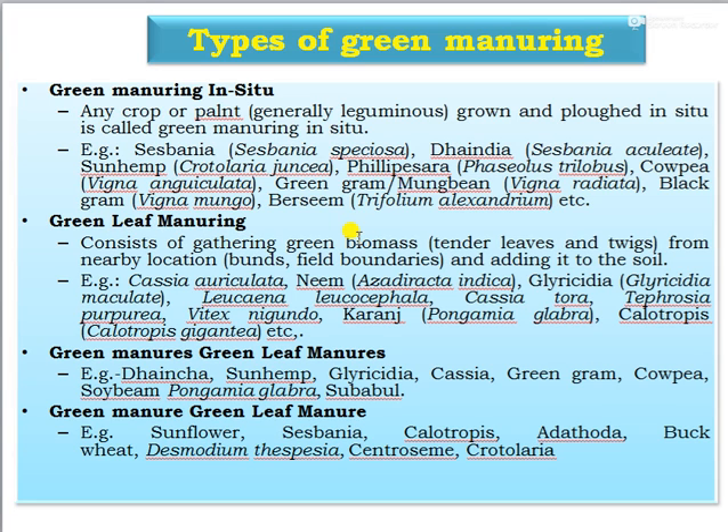Green leaf manure, that is ex situ, consists of gathering green biomass — leaves and twigs — from nearby locations, bunds, field boundaries, or wasteland and adding it into the soil. Examples include Cassia auriculata, neem, gliricidia, Leucaena leucocephala, Cassia tora, Tephrosia purpurea, Vitex negundo, karanja, and Calotropis. These are examples of green leaf manuring ex situ.